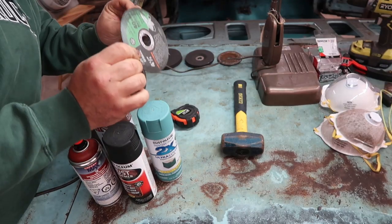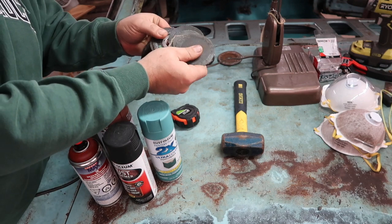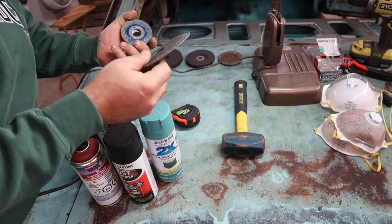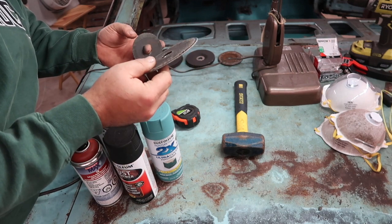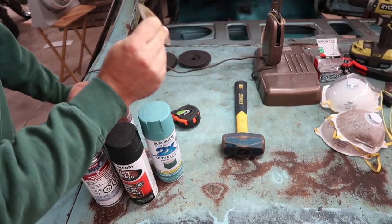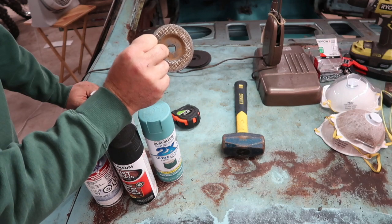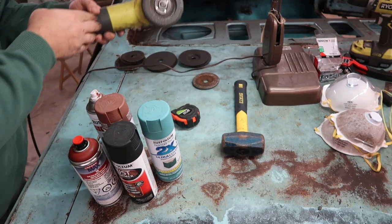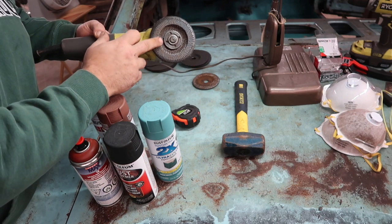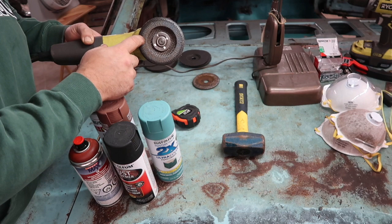Cut-off wheels work awesome but they burn up fast, and when they get down to about this size there's not really much you can do with them. You're probably going to need a good 10 to 20 of these cutting wheels — I think I used about 15 of them. Grinding discs — this is what I started out using and it worked good for getting the thick scale off. If I had to do it again, I switched about halfway through to an 80 grit flapper wheel and it seemed to work a lot better. I would probably just start out with a flapper wheel only.